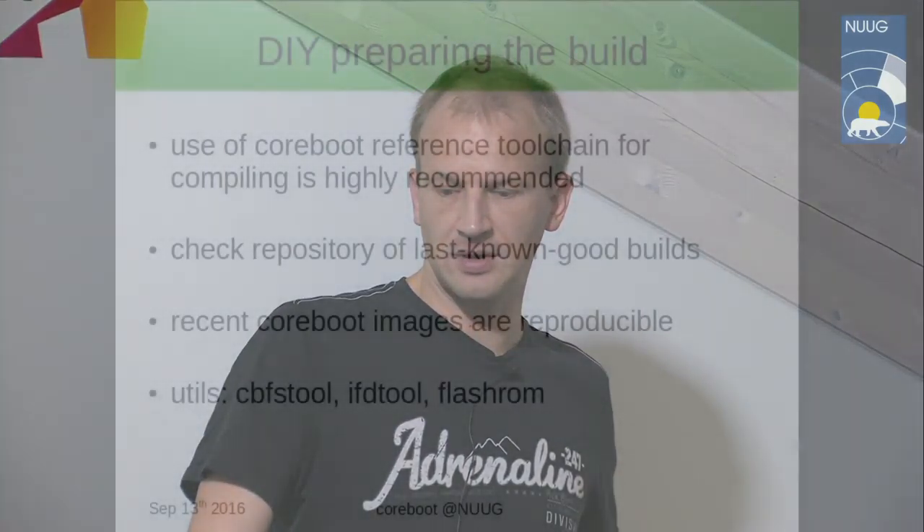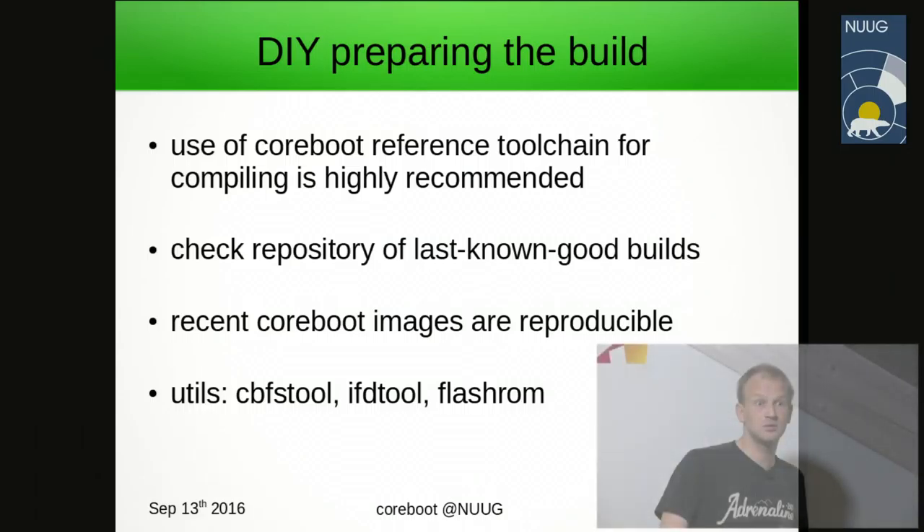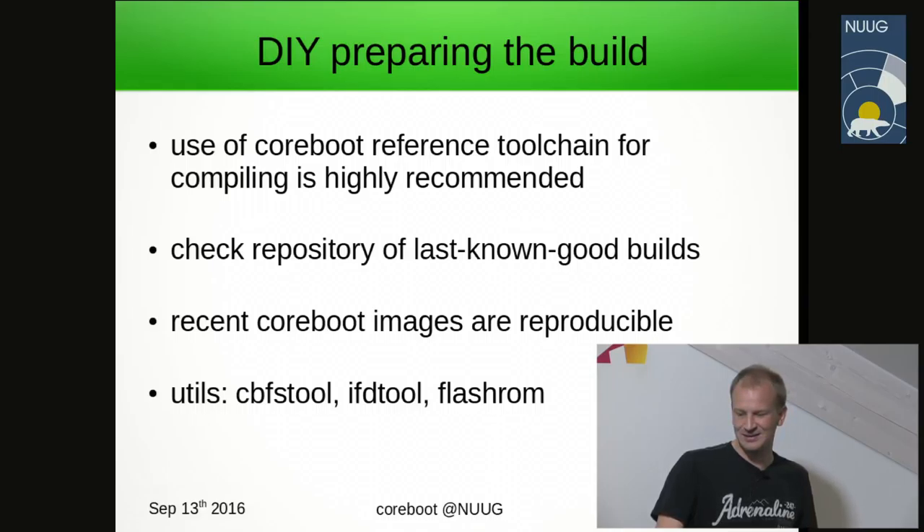Moving on to how to install Coreboot: we use a reference toolchain to build. We have an open repository where you can download source code. We have a repository of builds known to work for certain laptops. If you take a recent Coreboot image, you can reproduce it as an identical binary from scratch using the configuration files also present in the image.